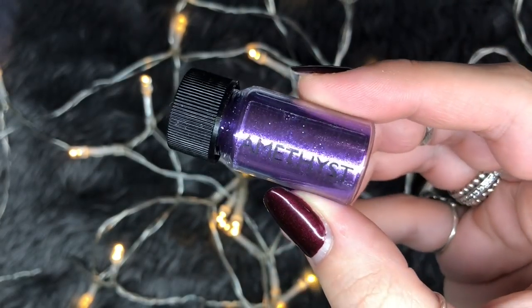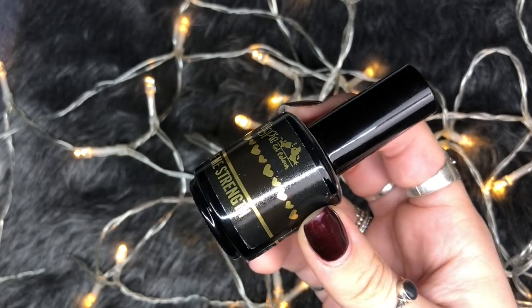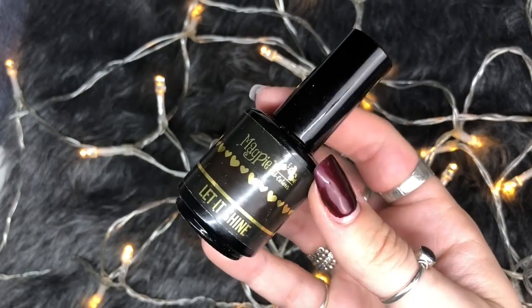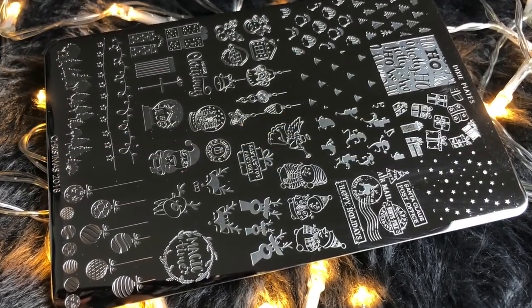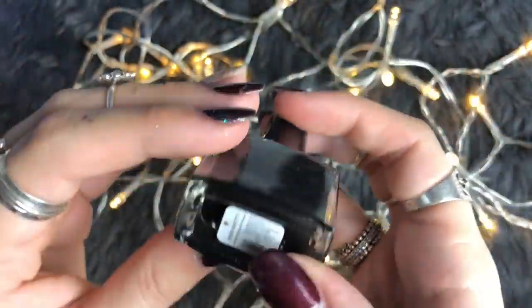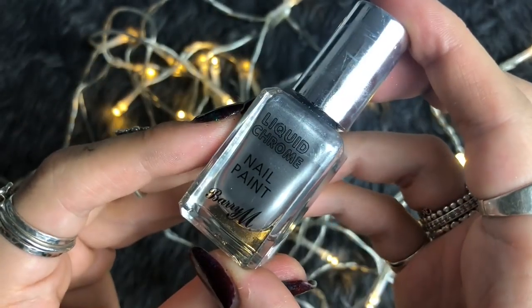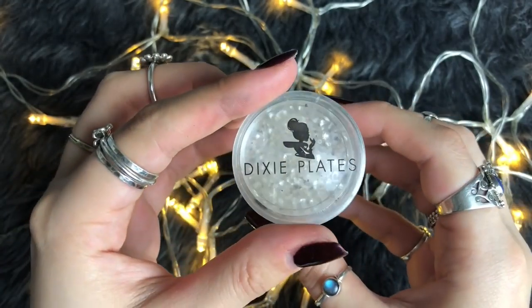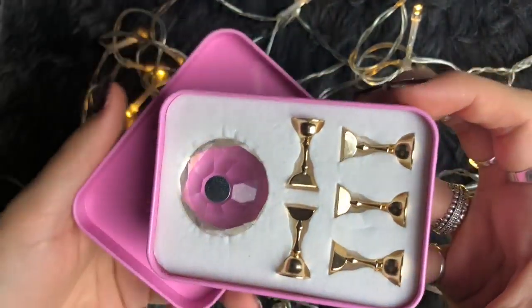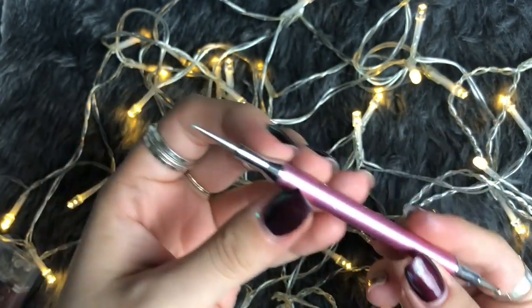I'll show you how to use the chrome pigments later in the tutorial. You're also going to need Magpie gel color Black Betty, Give Me Strength, and Let It Shine top coat. I'm also going to be using the new Dixie Plates Christmas 2018 stamping plate, the Born Pretty stamping polishes in black and white, the Barry M liquid chrome nail paint called Rain On Me, the Dixie Plates stamper, the Crystal Display tip holder, an eyeshadow applicator or silicone tool for applying chrome, and a dotting tool.